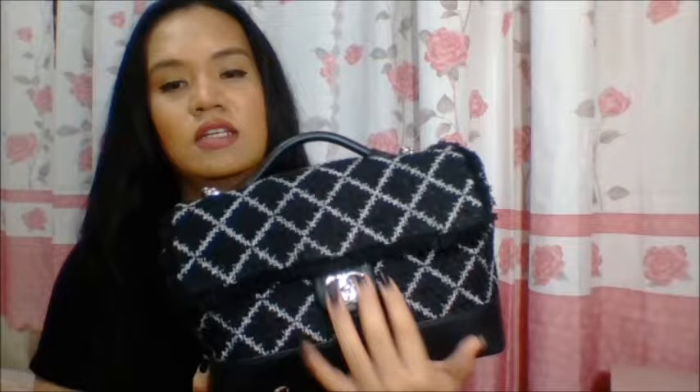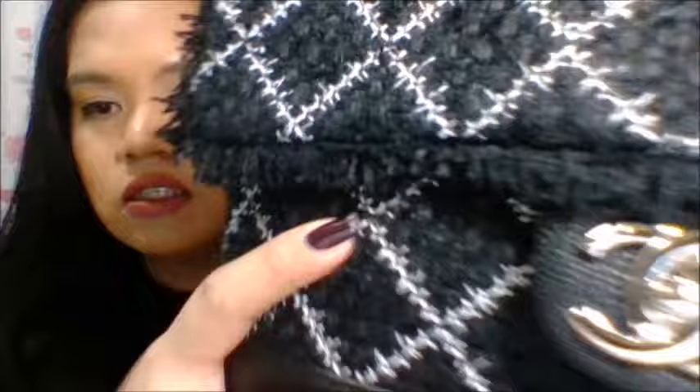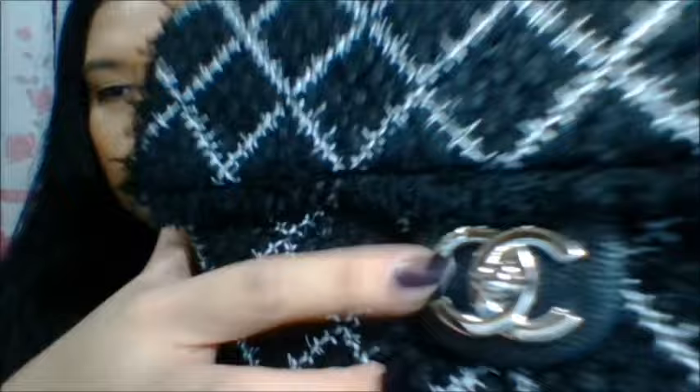In front, you have your CC, or the interlocking CC logo, which is in silver. And I guess this is the first time I've seen an interlocking CC logo with another small logo here. There's a small detail on this part — that is another Chanel logo. It shows the Chanel logo, another interlocking CC, and the word Paris with the logo. And then on the bottom, you have four studs with no Chanel logo.